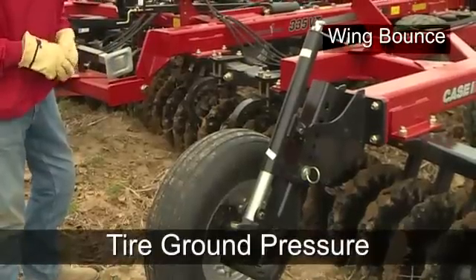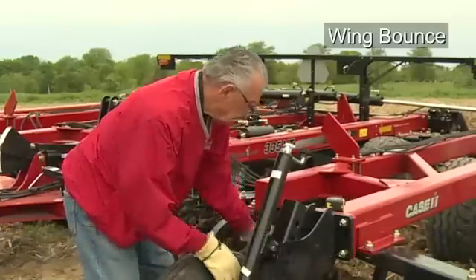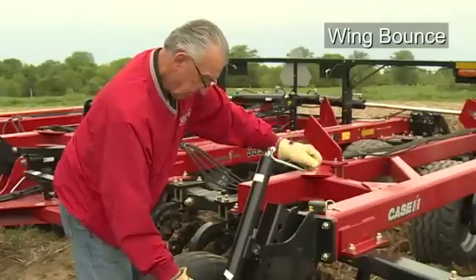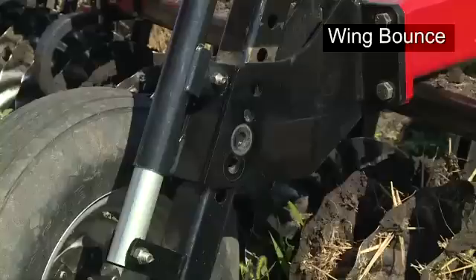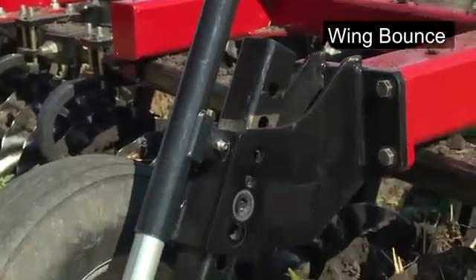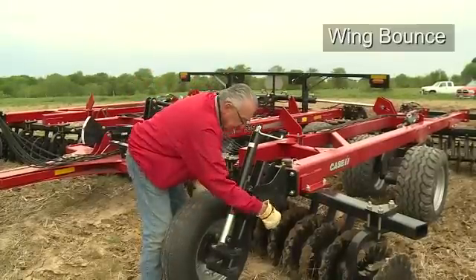The second misadjustment when seeing wing bounce could be tire ground pressure. Once blade depth is set, adjust the wing gauge wheels with the crank so the wheels have firm contact with the soil. The wheel should be able to be moved if nudged. In some cases, adjusting the pin downward one half hole and adding a slight bit more pressure to the gauge wheel will help remove and reduce the amount of wing bounce. Be sure the pin is reinstalled after adjustments are made.